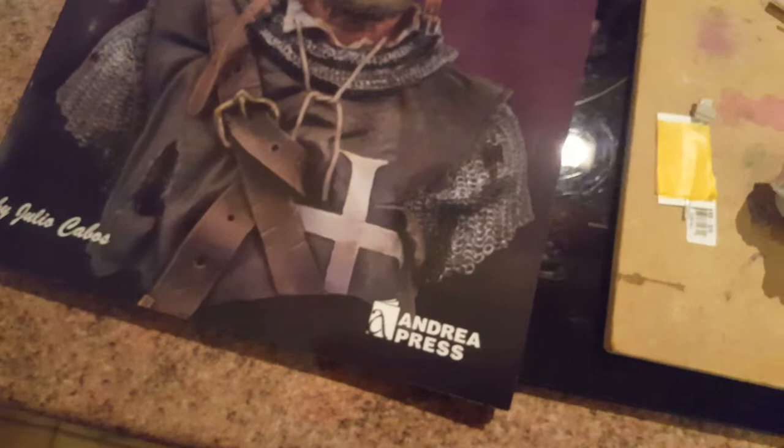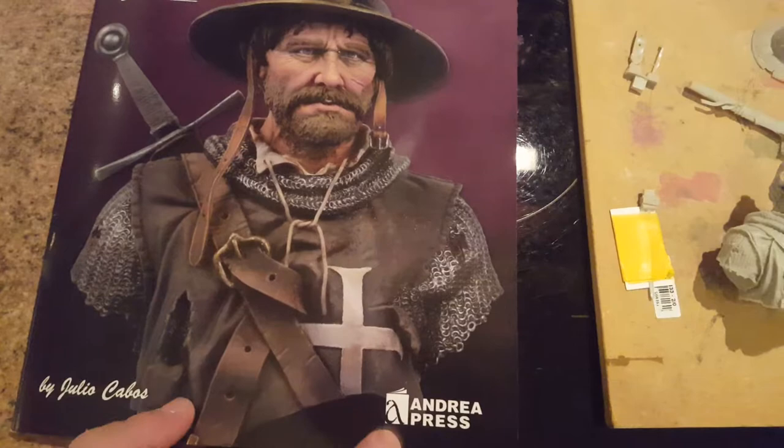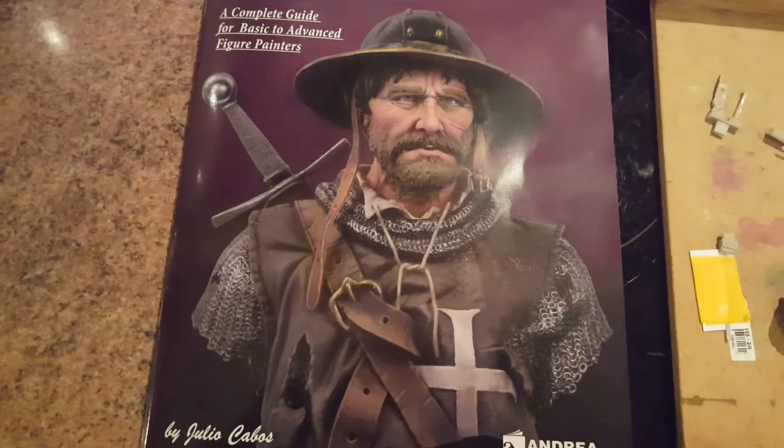This book is by Andrea Press and they're saying to use the Andrea paints, but I haven't got Andrea paints — I've got Vallejo. So what I'm going to do is look at an app I've got called Paint Rack and convert all the colours in this book to Vallejo colours, see if I've got them. There is a video I posted a while ago showing what it does. It's really good.